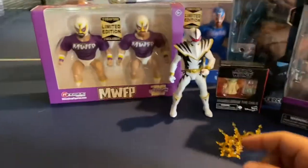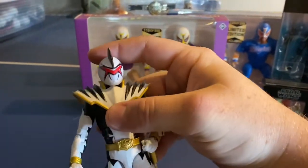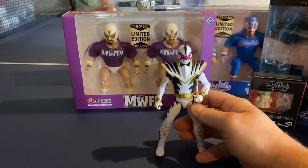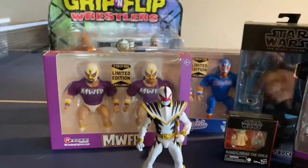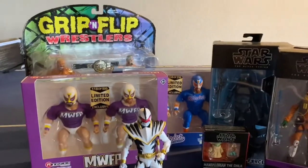I already opened one — I got too excited. I did do some customization on it, it's not finished. And then they said if you got one you can email them to get a new head, so now I'm a bit upset about that. But yeah, here's everything. Now it's time to get started.